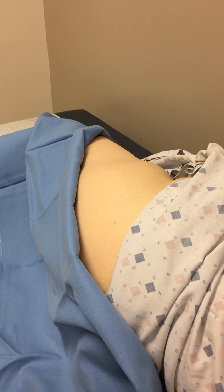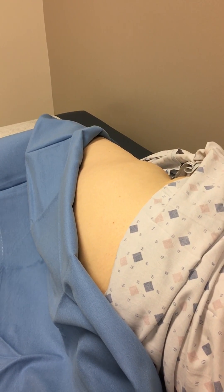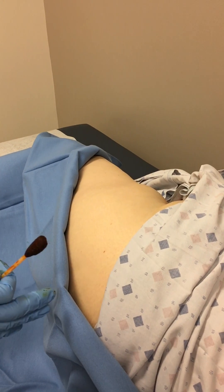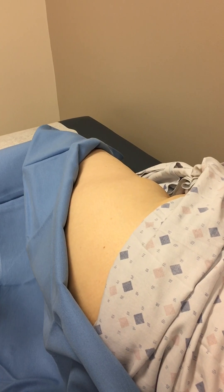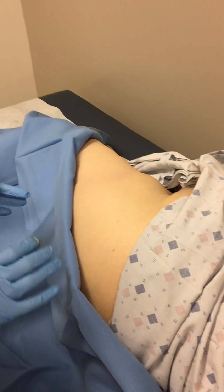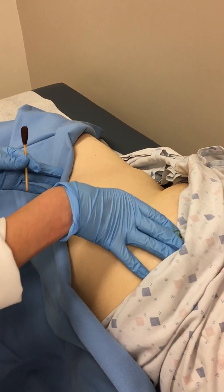We are getting ready to do a trochanteric bursa injection for a greater trochanteric pain syndrome. We have the patient sidelying with the affected hip up, and the first thing we're going to do is find the most tender spot that is the most tender to palpation.